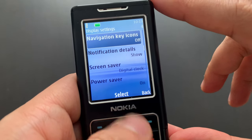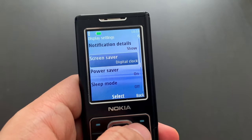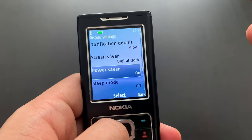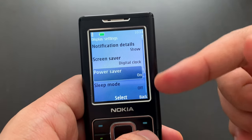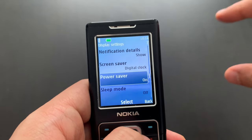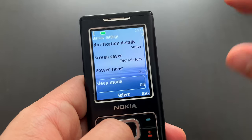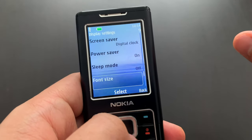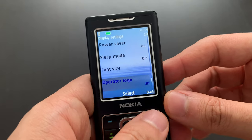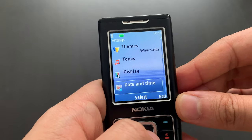A couple of things you could set up: power saver, screen saver, and sleep mode. The regular screensaver would just show a picture on your screen. The power saver would shut off most of the screen and only show a stripe with date and time, and maybe some notification icons. The sleep mode would actually switch off the entire screen — like on modern smartphones these days unless you have an always-on display turned on.